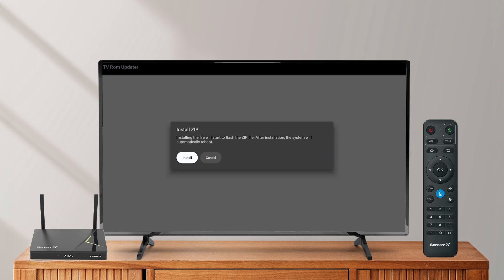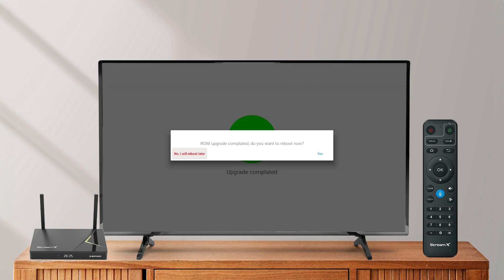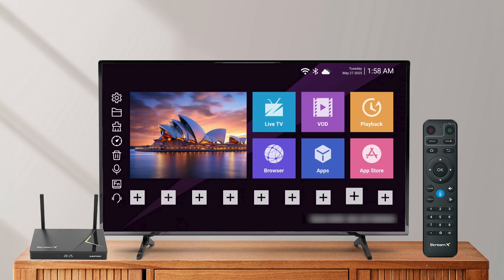The system will start updating. This may take a few minutes. Once the update is complete, you'll see a prompt to reboot. Confirm to restart your StreamX box.